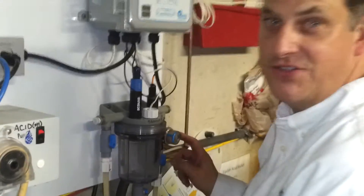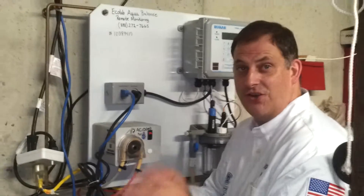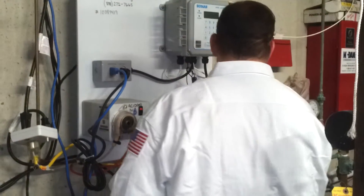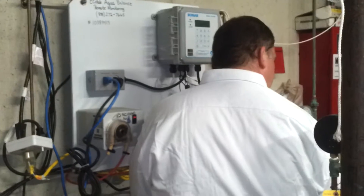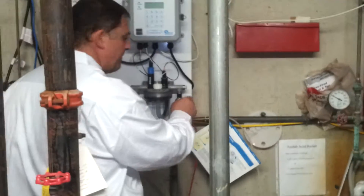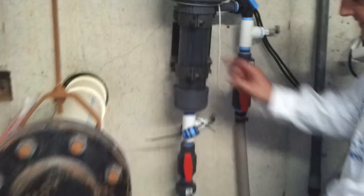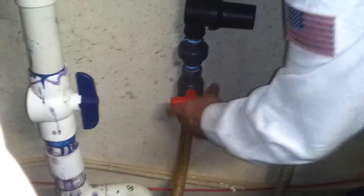We've cleaned out the inline strainer. If you ever take these apart and you get a leak, don't panic. Just turn the water off, unscrew it, and make sure that everything is in place where it should be when you put it back. That's one inline strainer. The next inline strainer is over here on the chlorine stack. It's bigger but works the exact same way. We just take this valve and shut that off there.